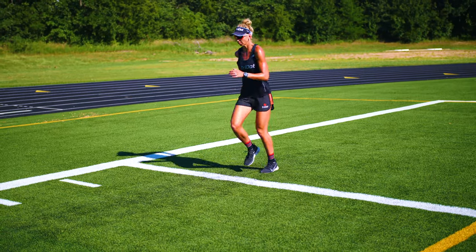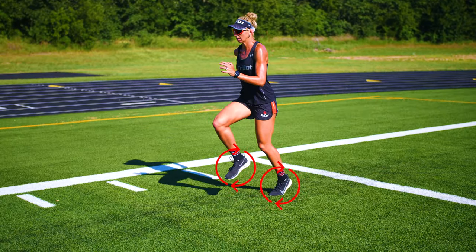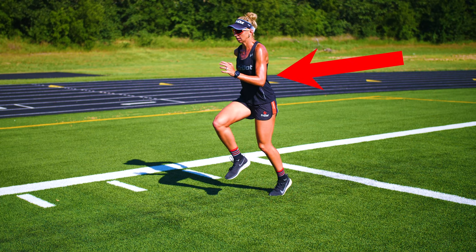Begin with both feet together in a stance with your weight shifted on your forefoot, your heels lifted slightly off the ground, and your arms in the classic run position with elbow angles approximately 80 to 90 degrees and your shoulders low and relaxed.